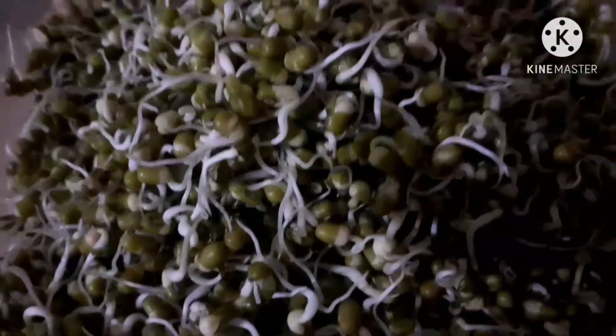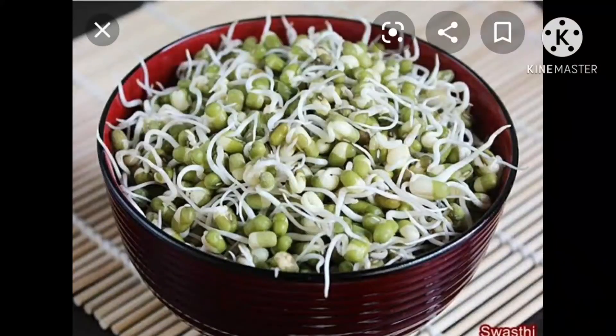Next day morning, the seeds are germinated and sprouts are ready. These are the mung dal sprouts. Mung dal sprouts are ready.